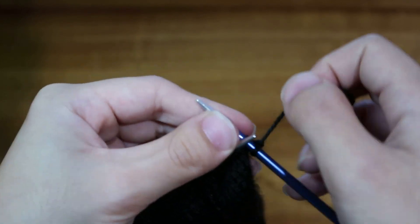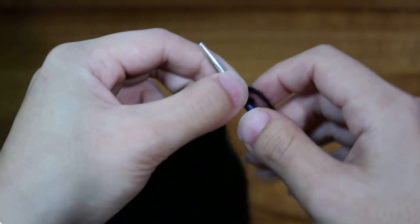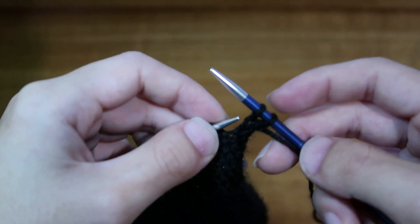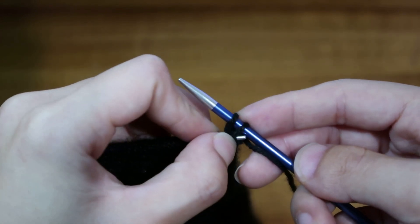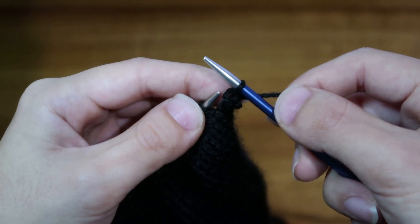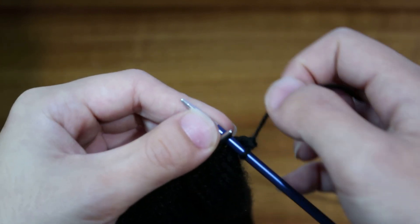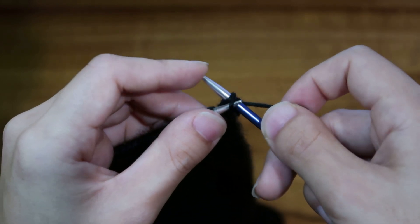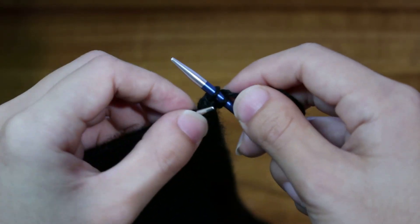To cast off, first knit two stitches as normal. Make sure when you are casting off that you're not holding your needles too tightly, otherwise that edge is going to be super tight — I've made this mistake many times. Now that you've knitted two stitches, take your left needle and hook it under that very first stitch, then pull it over and slide it over that second stitch. That's one stitch cast off. Repeat — knit one more, hook the left needle under the first, and slip it over — until all stitches are cast off.